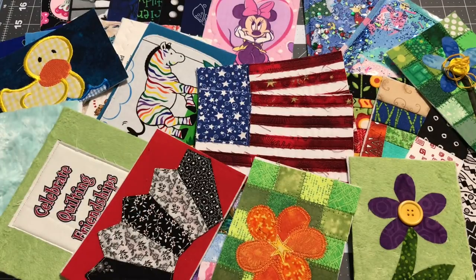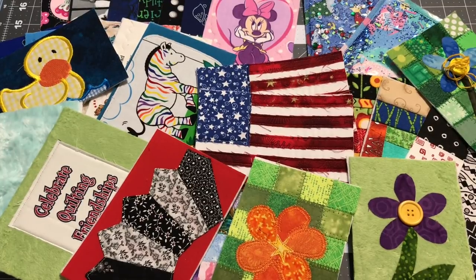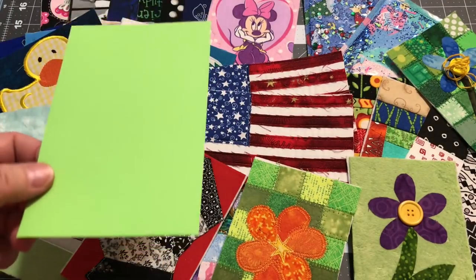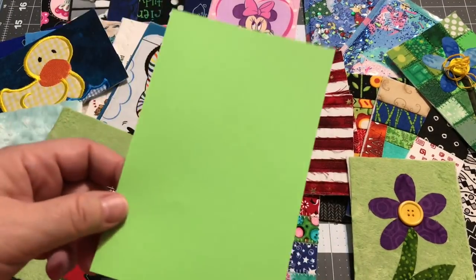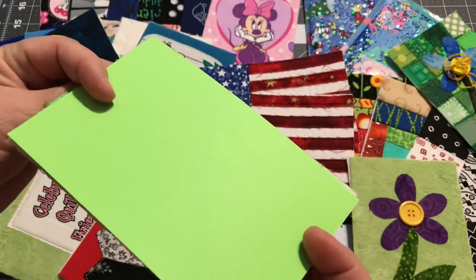Hey guys, it's Robin from RS Island Crafts, welcome to my craft room. We're quickly coming to the end of our fabric postcard how-to series. I've been having a lot of fun making different ones and trying out different styles. I still have a ton more I'd love to make, and I know a few of you have also tried them out. This is going to be the last video in our actual how-to series.